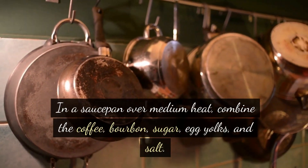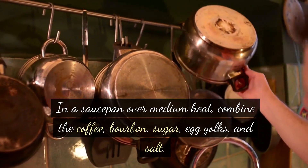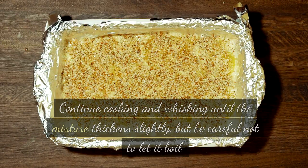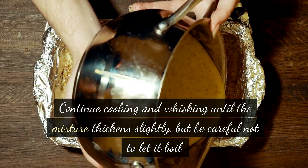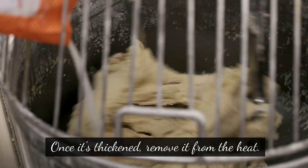In a saucepan over medium heat, combine the coffee, bourbon, sugar, egg yolks, and salt. Whisk everything together until it's well combined. Continue cooking and whisking until the mixture thickens slightly, but be careful not to let it boil. Once it's thickened, remove it from the heat.